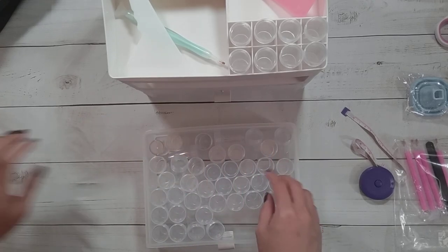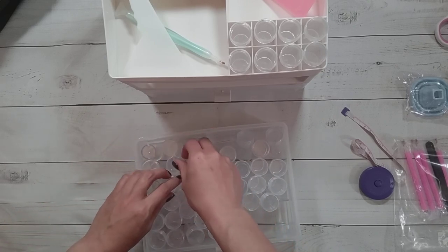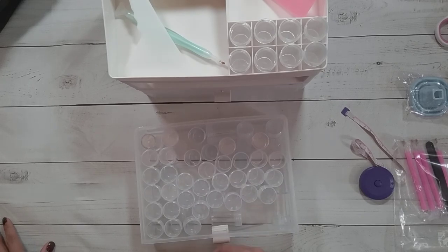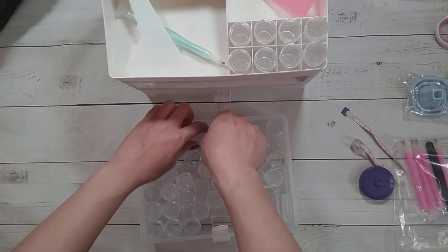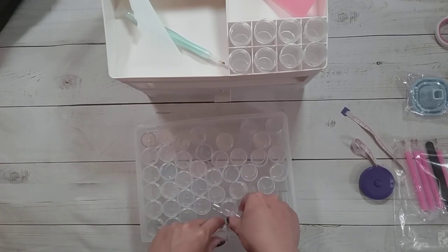This is supposed to hold 96 jars. So 96 divided by 2 is 48, meaning there should be 48 in each drawer. Let's try this out.